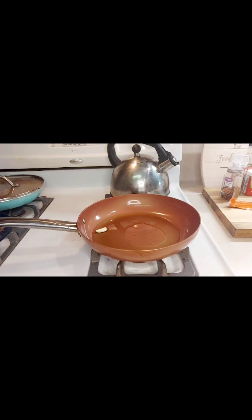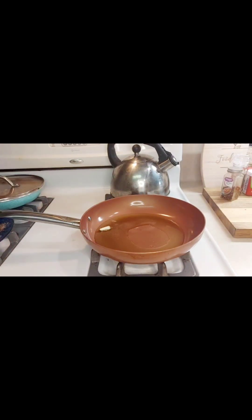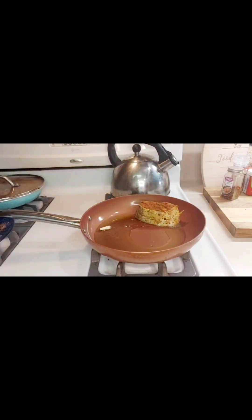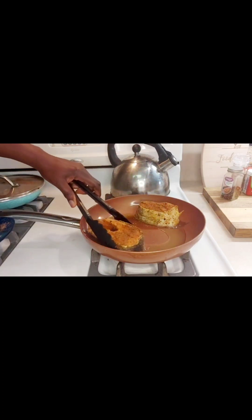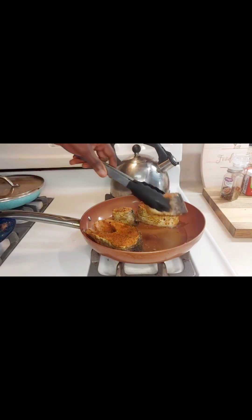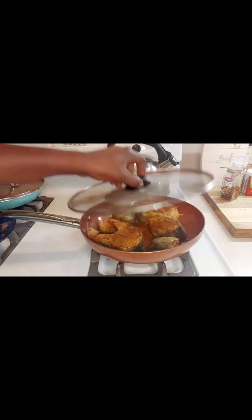Put a piece of garlic in the oil, and if you have thyme you can put that in there as well. We're going to place our fish in when the oil is hot. It's been about five minutes so let's check on it.